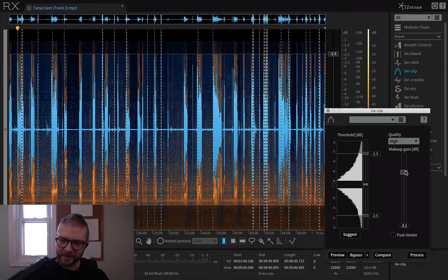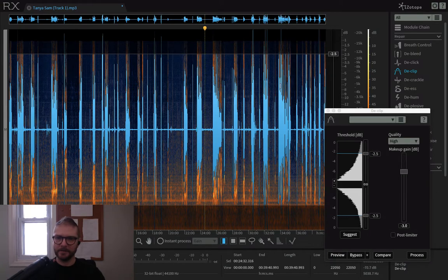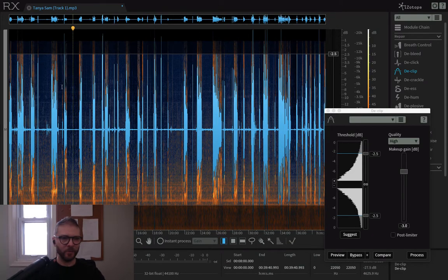I'll bring it down to negative 3, then we'll check our work afterwards. Process, go. We've drastically decreased our clipped ones — now we just have a few more to get.